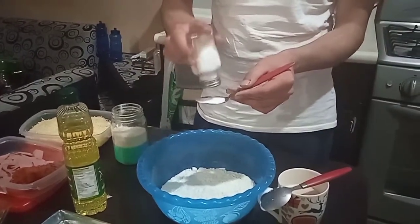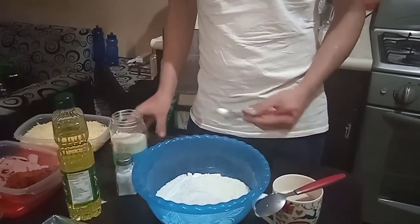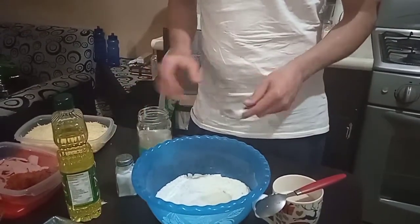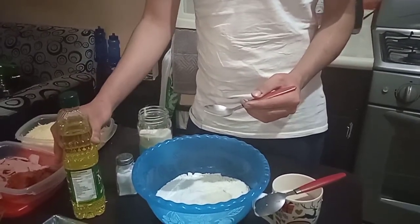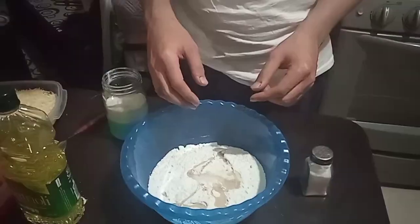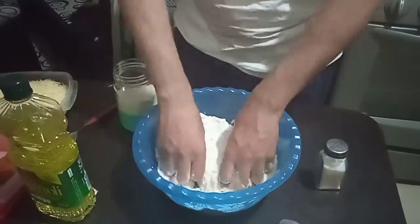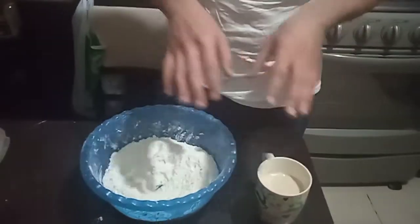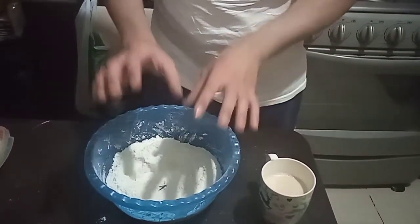Then we add half a tablespoon of sugar, then 1 tablespoon of oil, and mix it with the hands for 5 minutes. Then we add the yeast to the flour and mix it with the hands for another 5 minutes.